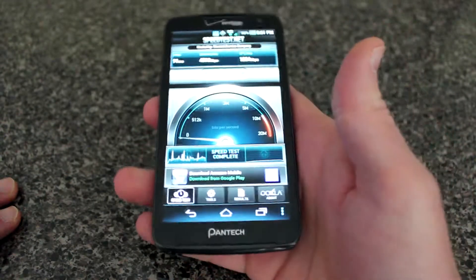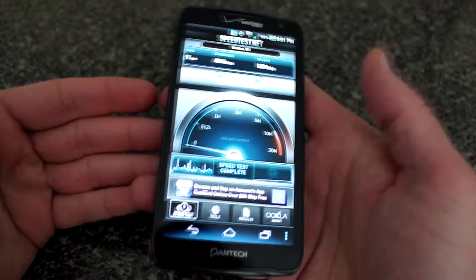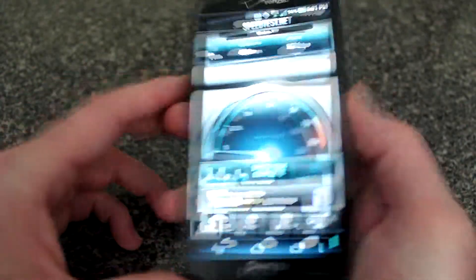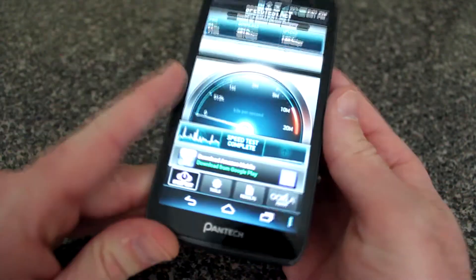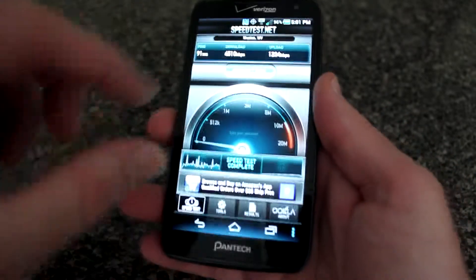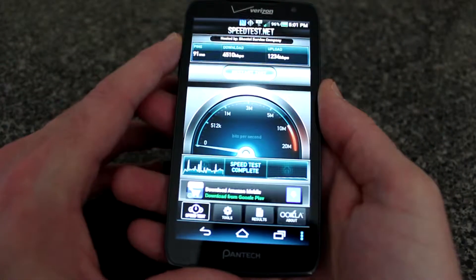Overall it's a pretty neat phone. The best thing is the deal — it's being sold for $99.99 through Verizon with a contract. For all the specs it has, that's not too shabby. It's a wide phone, which is great for folks who have trouble reading small text, so that's very nice. It does take a little heft to hold but not too bad.